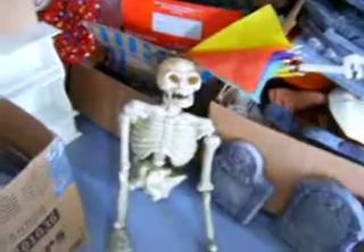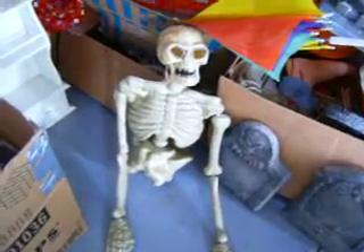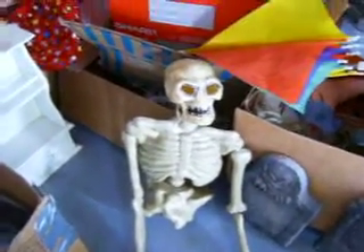This is my partial skeleton that I'm going to make look putrid. He's only partially done.